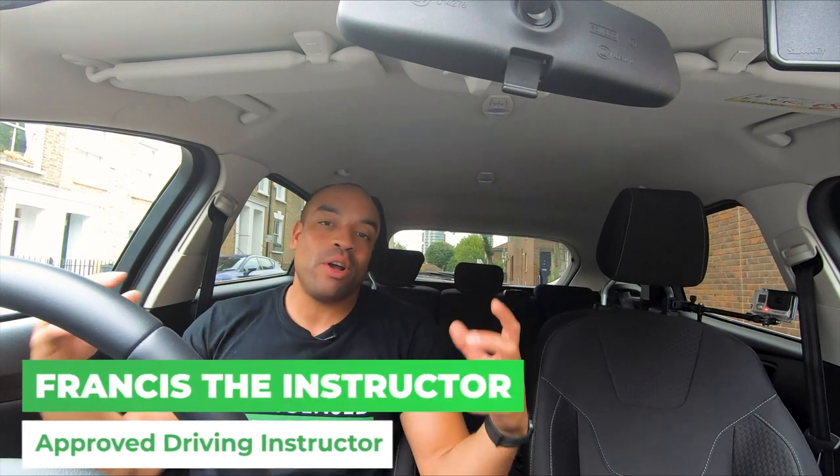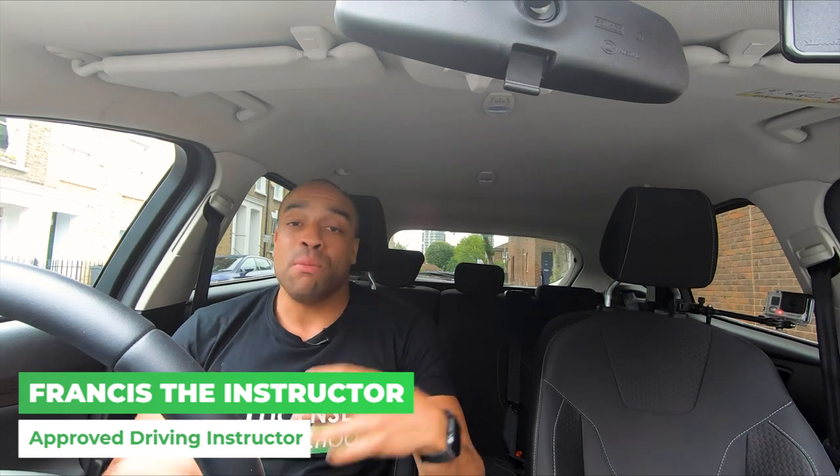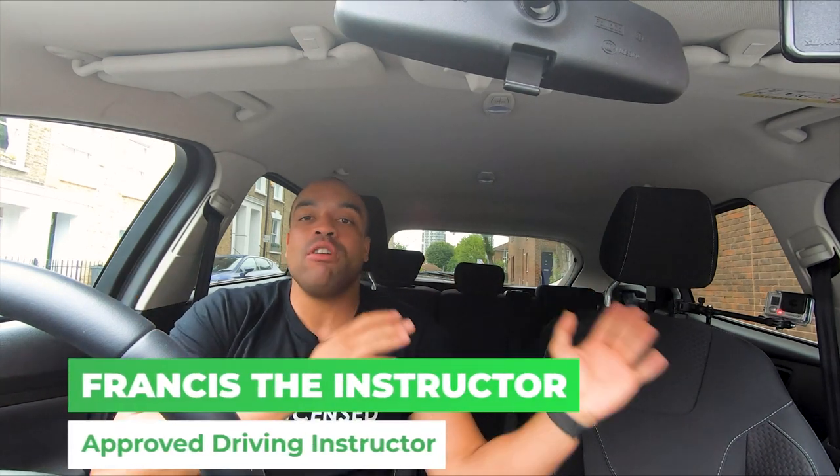What is up guys? I'm Francis the instructor. Welcome to another video and today we're going to be talking about moving off and stopping. Moving off and stopping is really important. This comes right at the beginning of your driving lesson, so this video is going to be really useful for you if you're doing revision, if you're just about to do this lesson, or if you're about to start your driving lessons and want to know what's coming first.